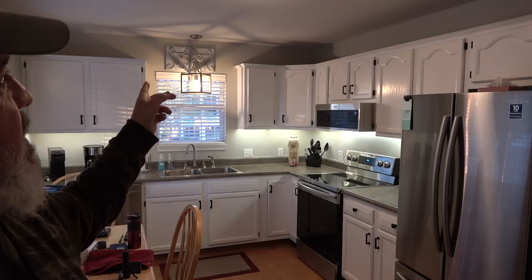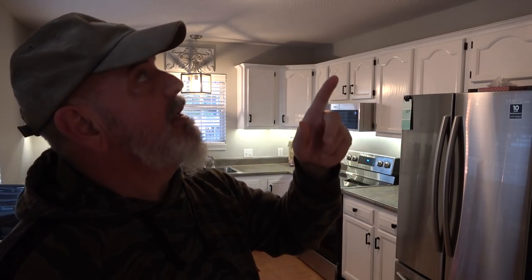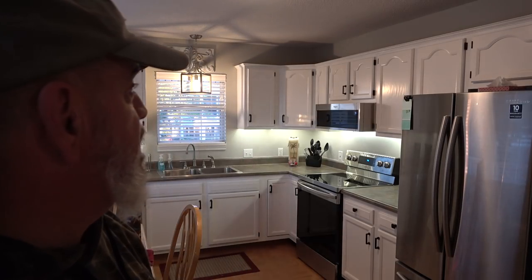New blinds, new lighting fixtures all around. We decided not to do shiplap or nickel gap on the ceilings, and instead I got a good quote to have all the popcorn ceiling taken down by my painter. The whole exterior of the house is going to be painted as well as part of phase two, along with the popcorn ceiling removal and floor installation. That's pretty much it for the kitchen.